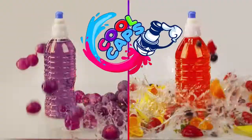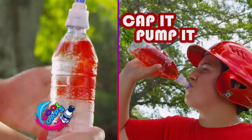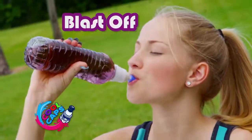Feel the cool. Introducing Cool Caps. Feel the flavor flow with DH2O. Cap it, pump it, and feel the cool. Just screw on the Cool Cap.